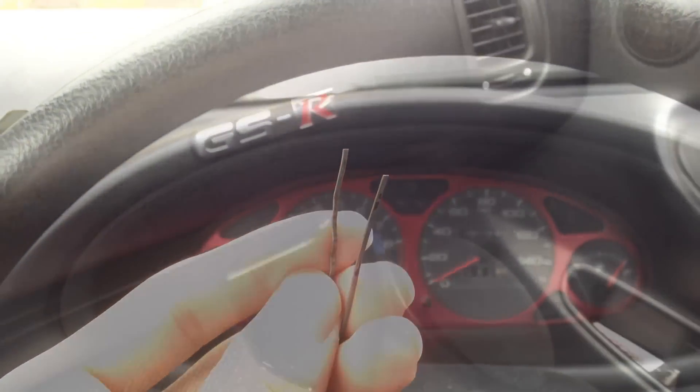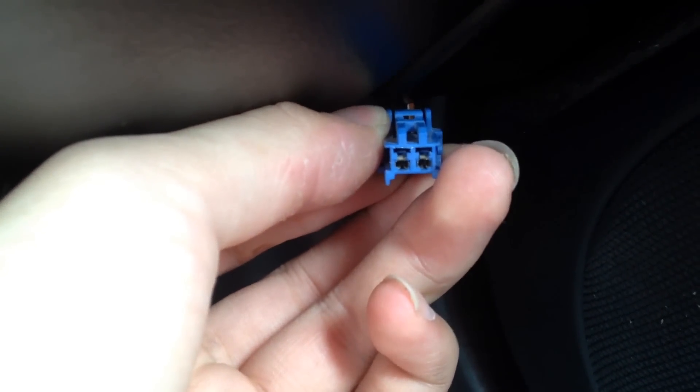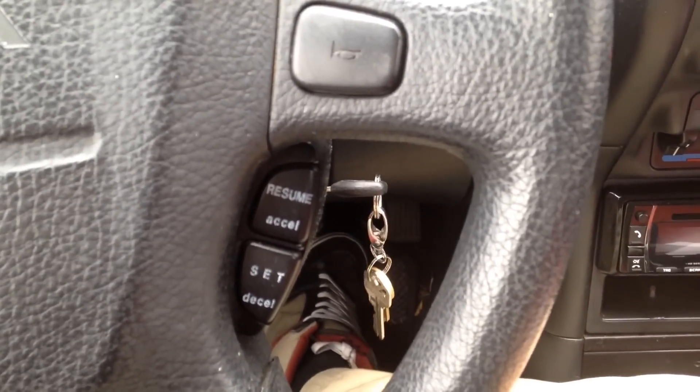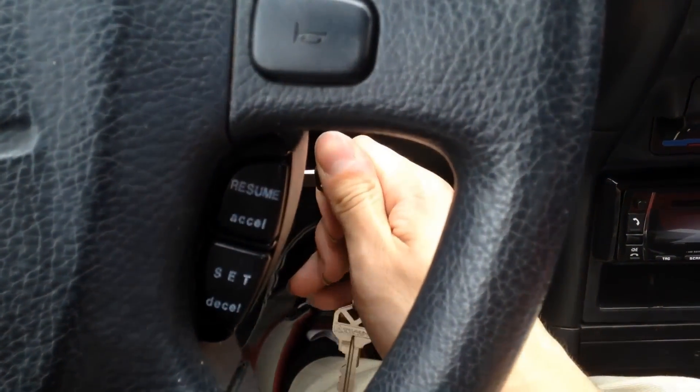Next, come down here to this plug — I've actually pulled it out from the ECU. If you take a closer look, there are just two holes and you're going to bridge that with your bobby pin. Once you have the bobby pin inserted and bridging that plug, go ahead.